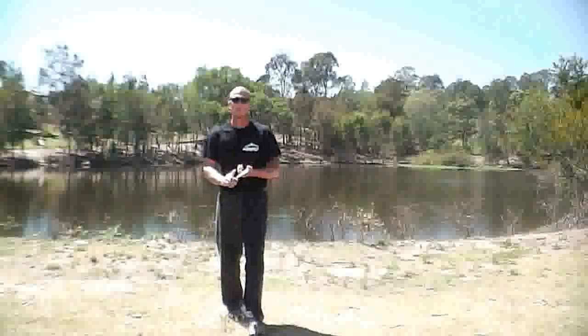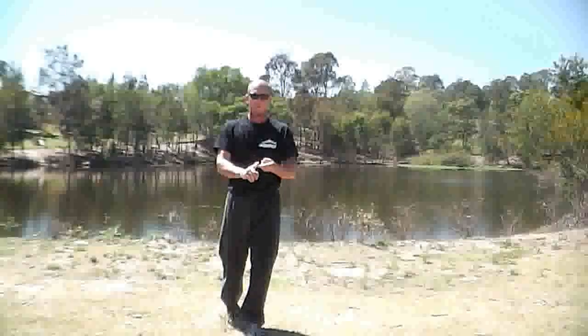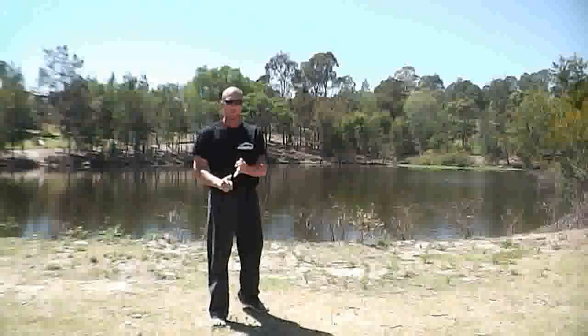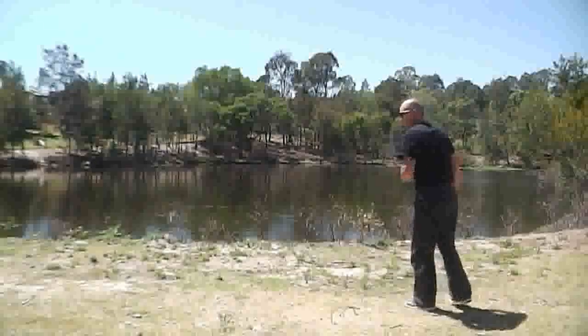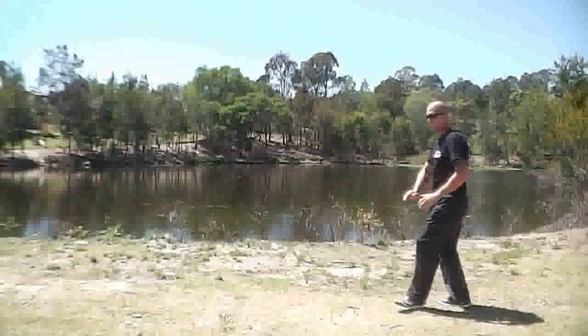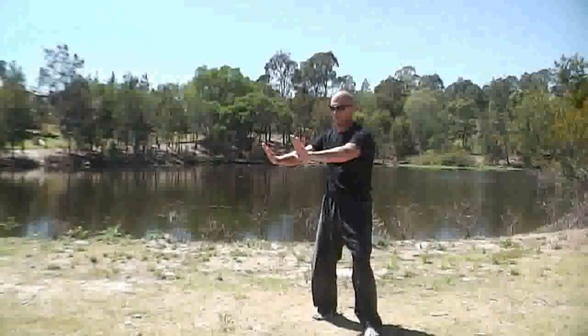Okay, here we are guys. Number four first — four, five, six and seven. That's the big video. I think we're starting here. So remember, we're blocking like this.